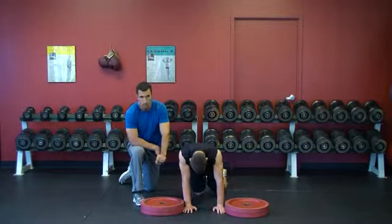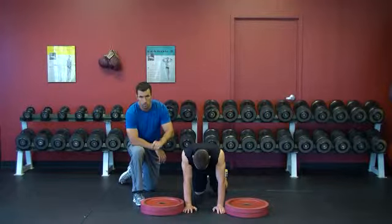We're using plates, but the plates are rubberized, so they're going to stick together. Steel plates will slide, so be careful. Use two boxes of equal height.